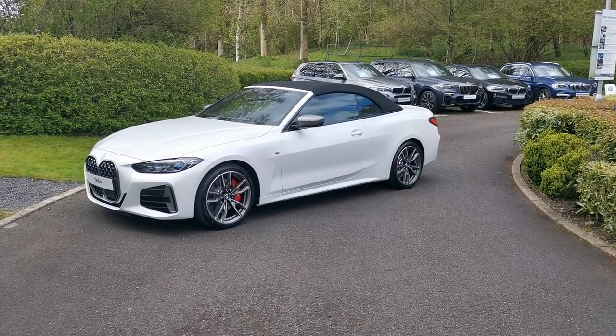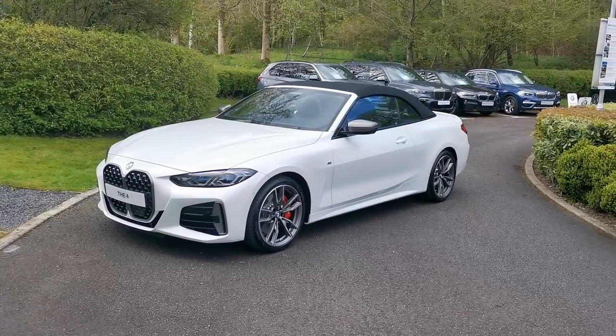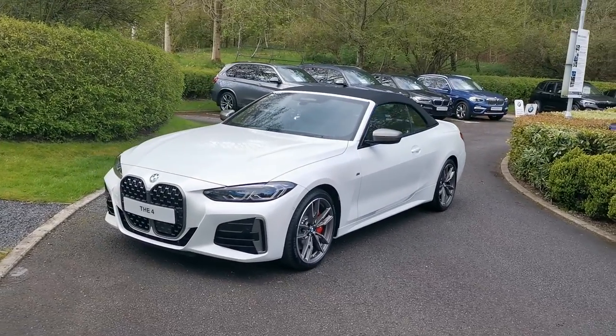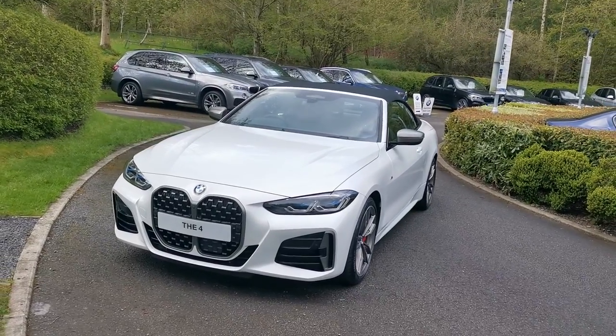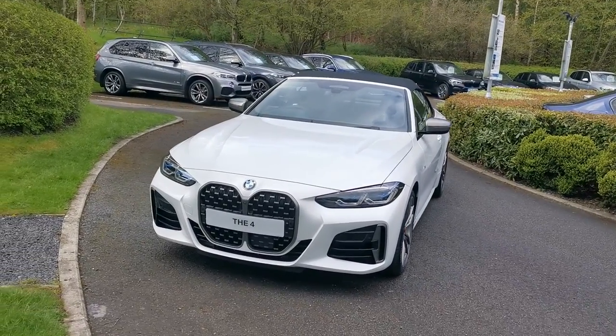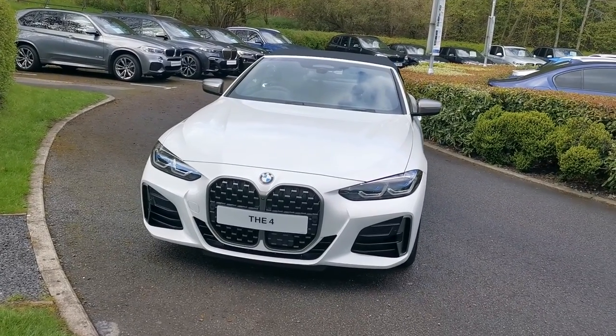Hello and welcome to Lloyd Southlake's BMW. Today we have this M440i xDrive convertible. This car is finished in Mineral White Metallic and is a brand new unregistered vehicle. This is the latest G23 variant of the 4 Series convertible, and there's a lot to talk about with some lovely options selected on this particular model.